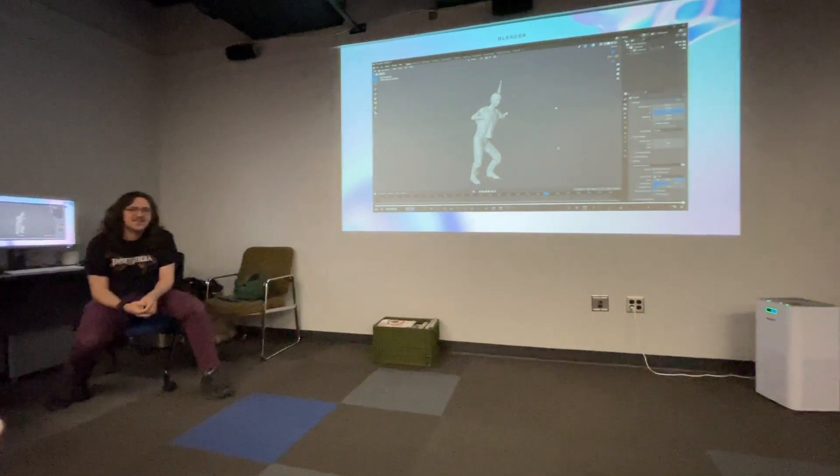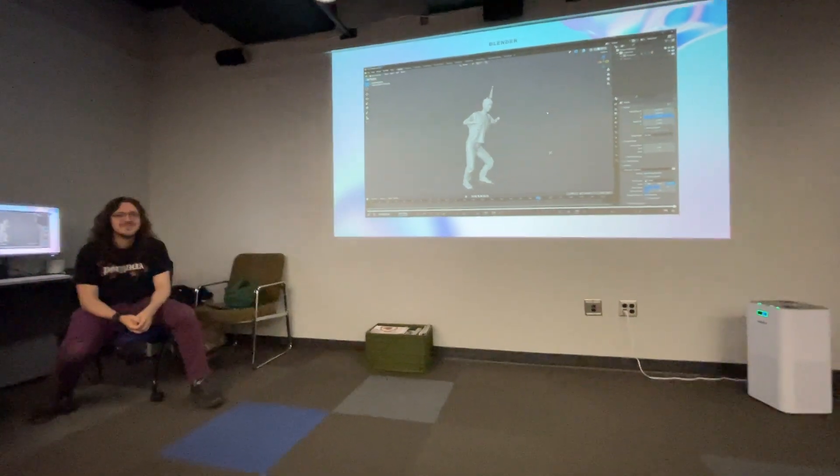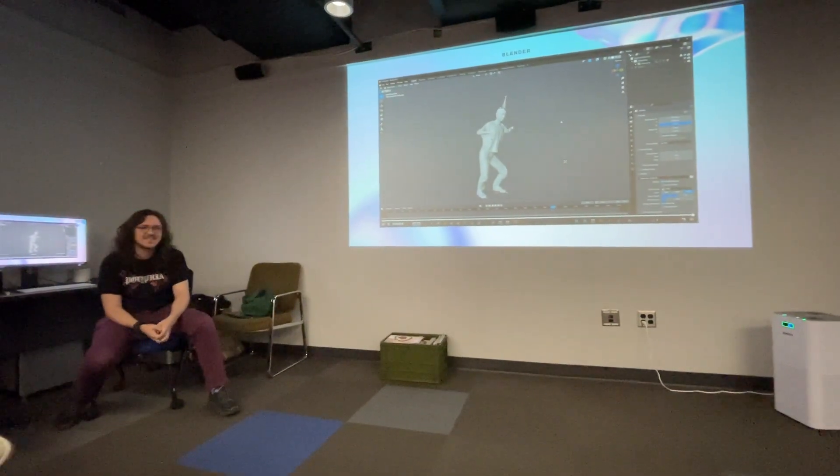And that's generally the pipeline I'll use for all of those scan projects that I have.